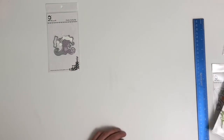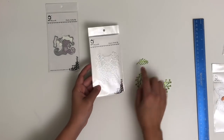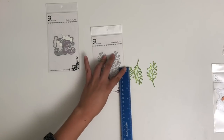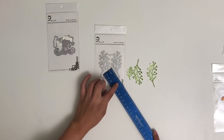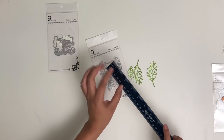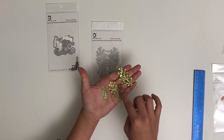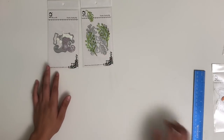Next we have this super cute greenery die. It comes with 4 pieces, though I accidentally dropped one on the way over. I think it would be really cute to make a wreath or something similar. The small one is approximately an inch and a half, and the longer one is about 2½ inches. You can leave them as is cut out in green — I cut mine out of glittered green paper — or you can go in and color in those little dots with red, which would be really cute.